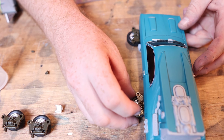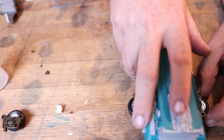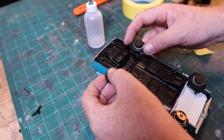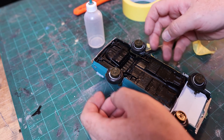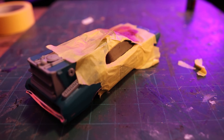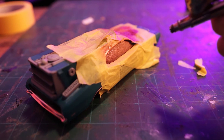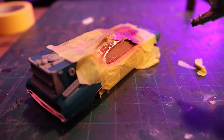And once those are on, it's starting to look like a thing. At this point, I mask off the car and spray the windows with the Red Rum by Turbo Dork, which is just a really radical-looking red metallic paint, which is going to be perfect for these windows.